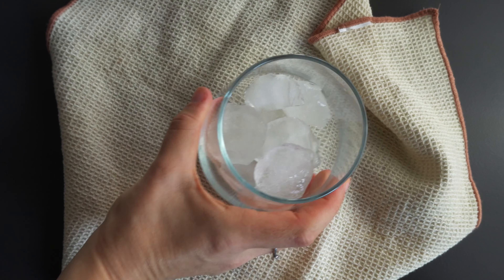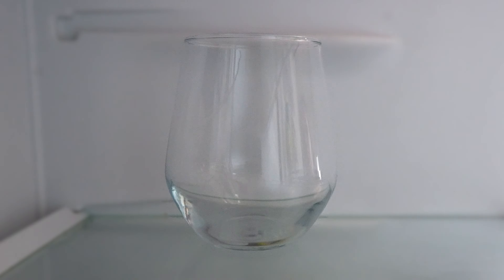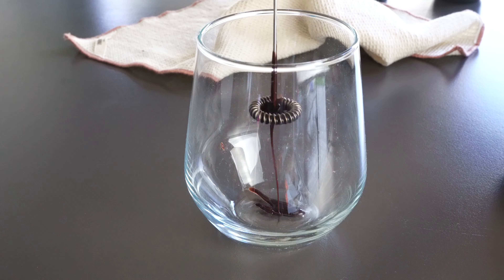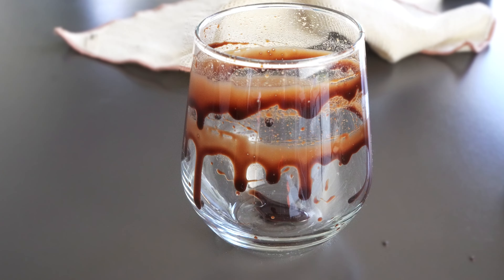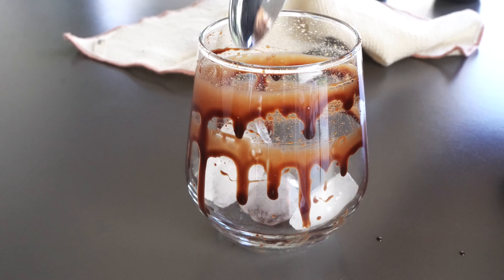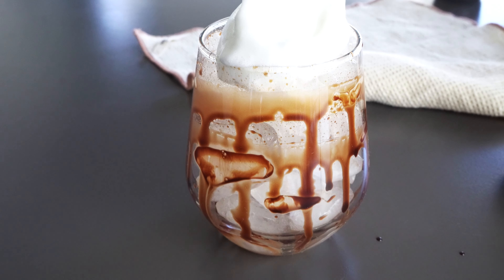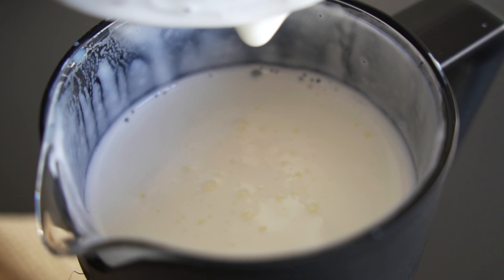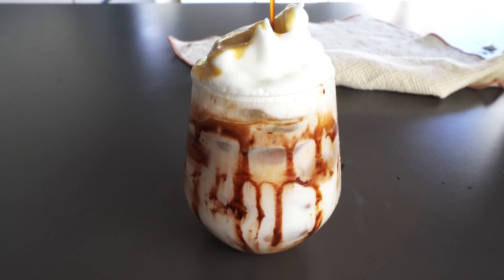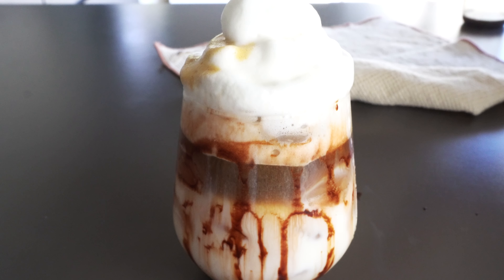The espresso is cooling down perfectly. Chill the glass, either with ice or grabbing the one you had in the fridge. Toss out any melted ice or water once the espresso is chilled in the ice bath. Optional step — want to get fancy? Drizzle some syrup inside the glass for decoration. Fill the chilled glass with ice cubes, then pour in cold milk, stopping just before the top to leave room for espresso. Add your cooled espresso and look at those layers forming — your iced coffee with milk is ready!